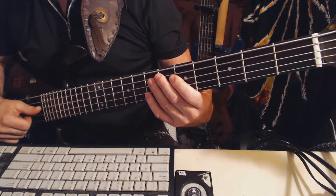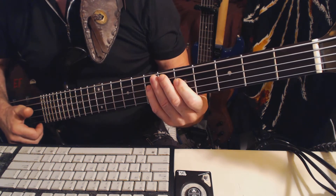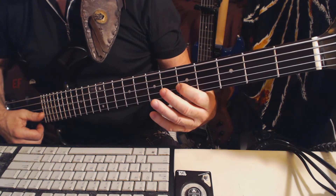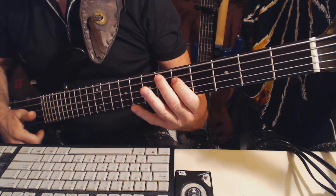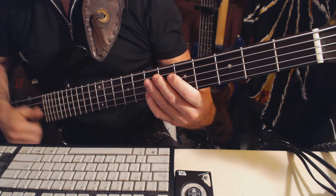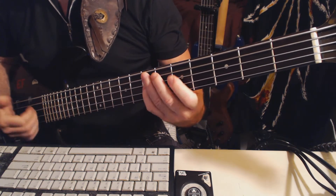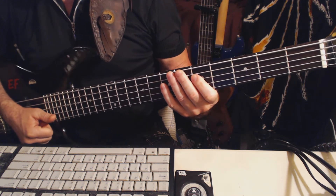After you do that, you're going to do another hammer-on to the G on the D string. And then we're going to go right to our triplet — and remember that down beat is going to come before the triplet.